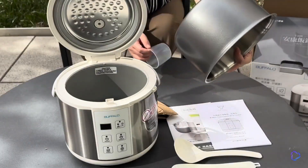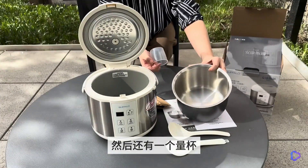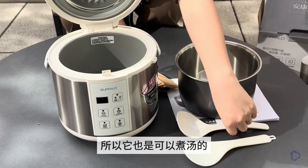You can see that the quality of its inner pot is very good, producing a clear sound when tapped. It also comes with a measuring cup, a rice spoon, and a soup spoon, so it can also be used for cooking soup.